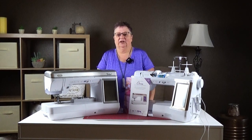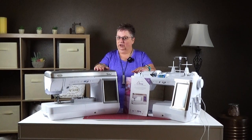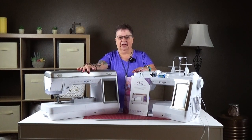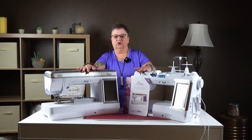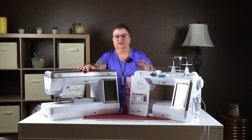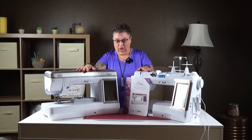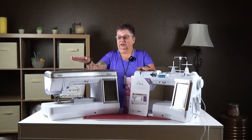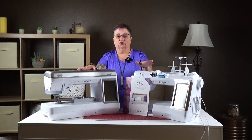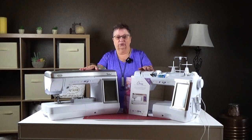Hi, I'm Jazzy from Meyers Sewing. Today we're going to talk about two different machines that are very similar. Here is the Ballad, the Baby Lock Ballad, and here is the Chorus. I don't have the top on it because we already have it set up with some of the accessories. What we're going to do today is demonstrate everything on the Chorus, and I'll tell you the differences between the Chorus and the Ballad when I get to them. Let's get started.